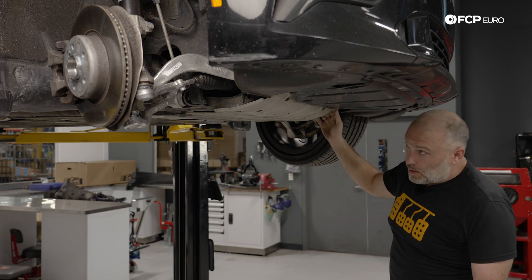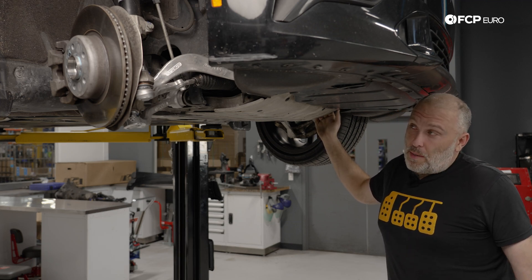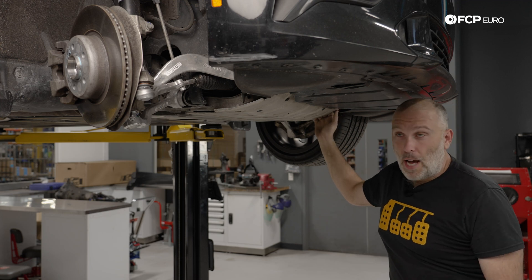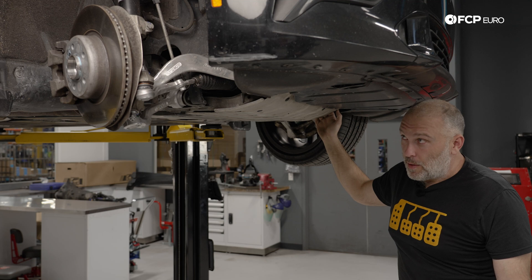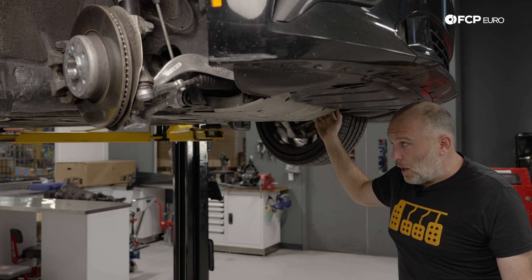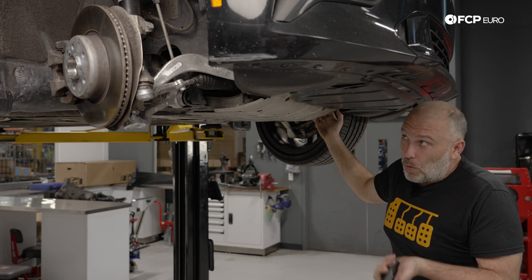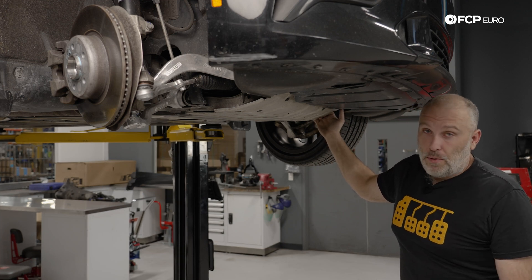That's really all there is to talk about for the front suspension. If you're from the BMW world, nothing we talked about here should be surprising — pretty much all the same stuff you've come to expect from the BMW 3 Series, starting in 2006 onward with the E9X chassis. This is basically just a continual evolution of that style of suspension, which has been around for close to 30 years.